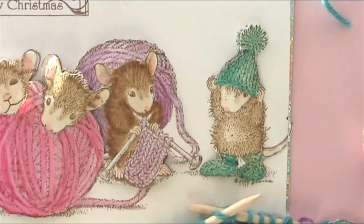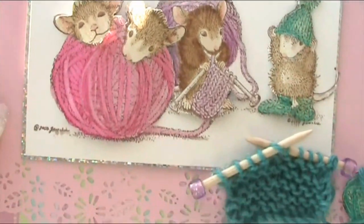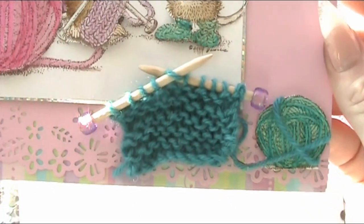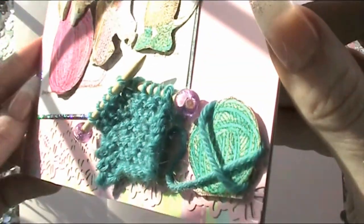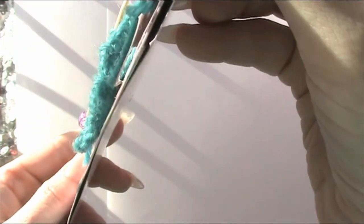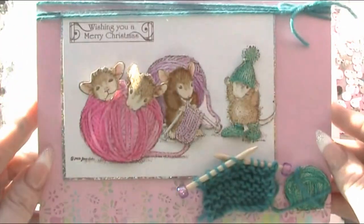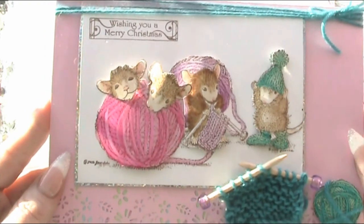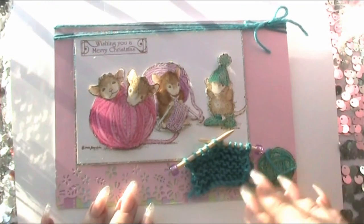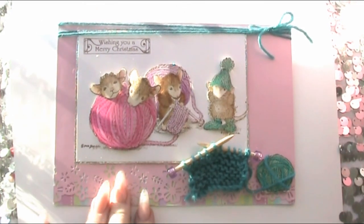I just think it's a really really cute image, and there's our little bit of knitting with the wool. So I hope you've enjoyed having a look at this card with me. Thanks for watching and I'll see you all again soon. Bye!